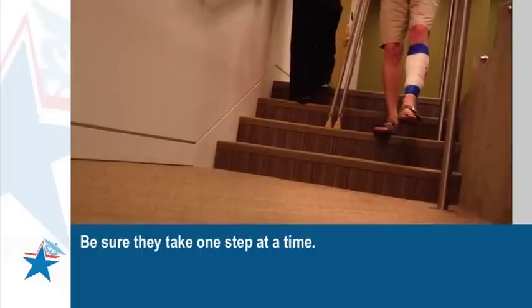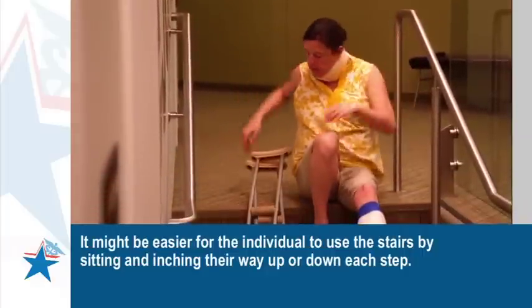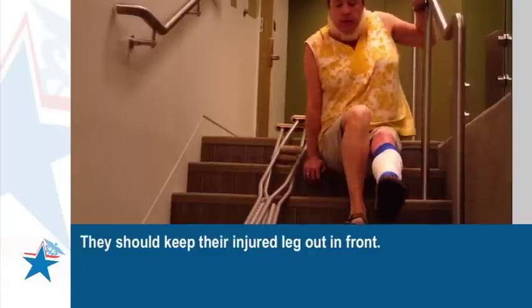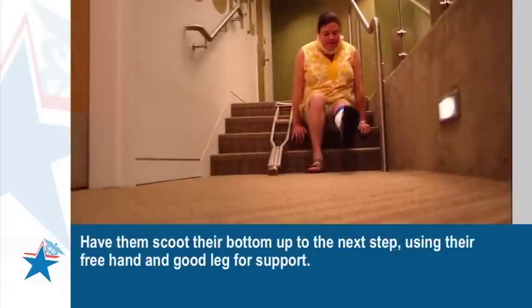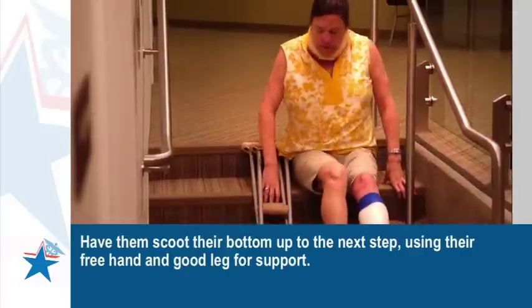Be sure they take one step at a time. It might be easier for the individual to use the stairs by sitting and inching their way up or down each step. They should keep their injured leg out in front. Have them scoot their bottom up to the next step, using their free hand and good leg for support.